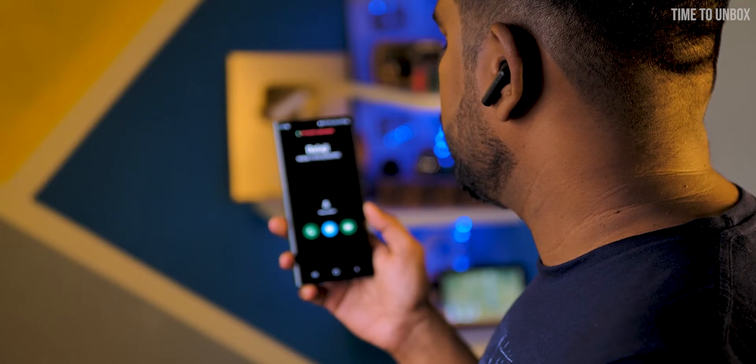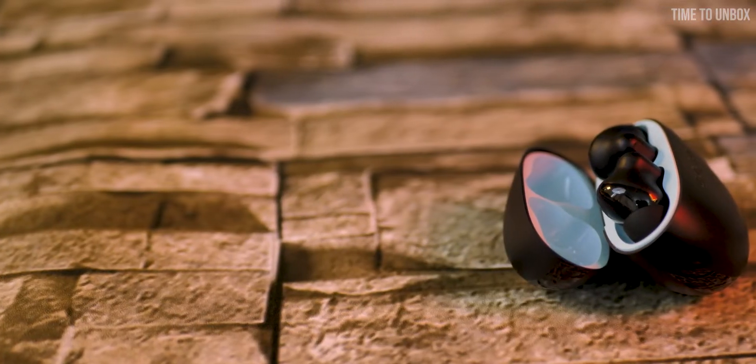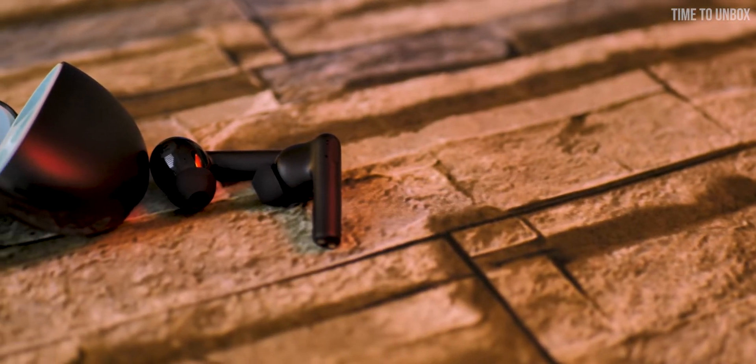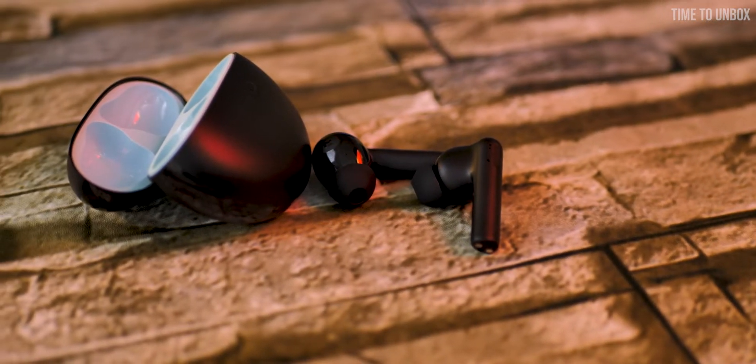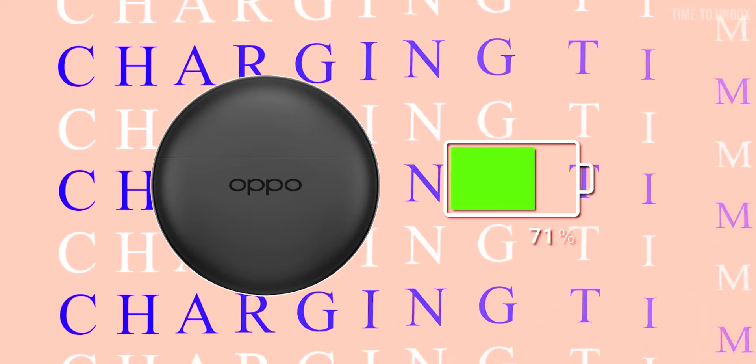When it comes to battery life, each earbud has a 40mAh battery and the charging case comes with a 460mAh battery. The brand promises the earbuds alone will give 7 hours of playback time at 50% volume, and with the charging case included, you will get almost 28 hours of playback time. For charging time, it takes 90 minutes to fully charge the earbuds, and 200 minutes to fully charge the earbuds and charging case together.